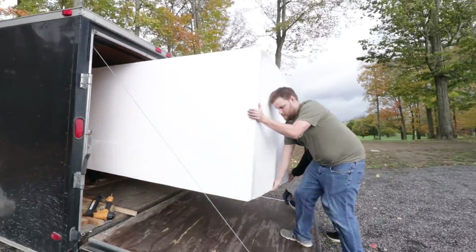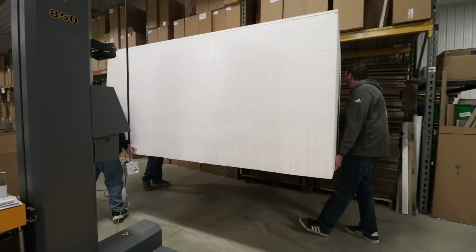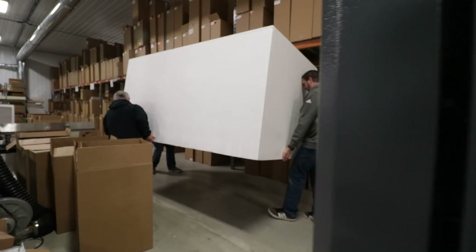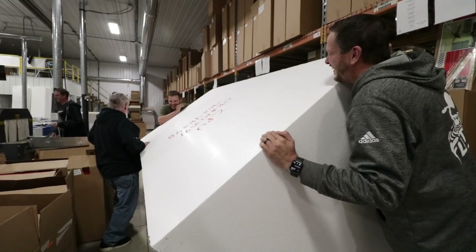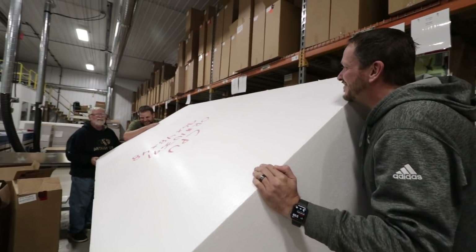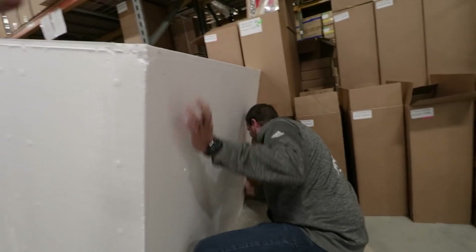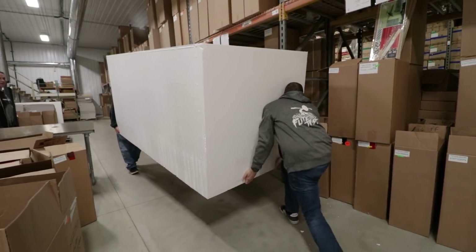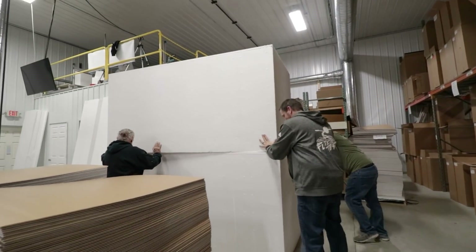These things are as big as a house — we need to get them upstairs. Alright, we got two big blocks of foam and we're going to build a big airplane.